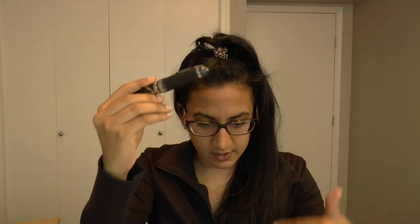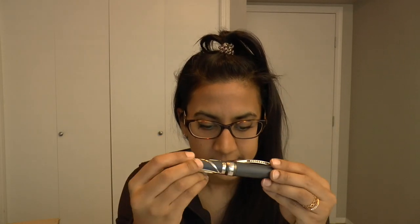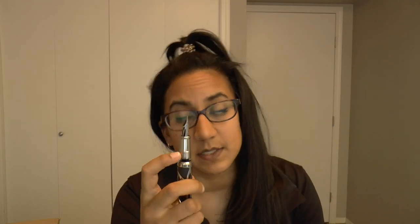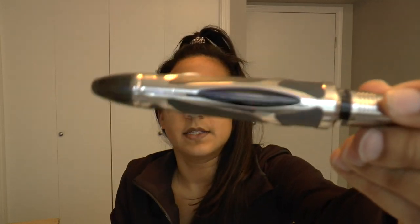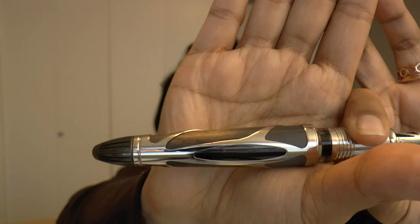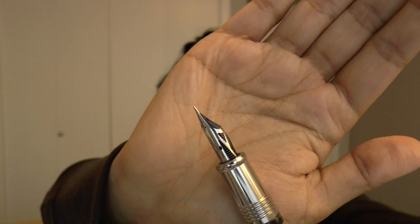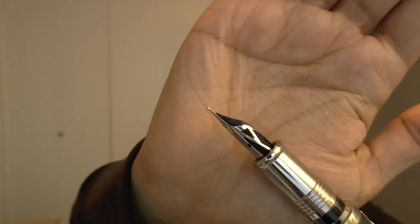The metal overlay is palladium plated, as is the trim, the clip, etc. It does have an ink window and a metal section — the ink window is clear. The nib is interesting: it is the Visconti tubular nib called the 'skeleton,' which has some cutouts on it.